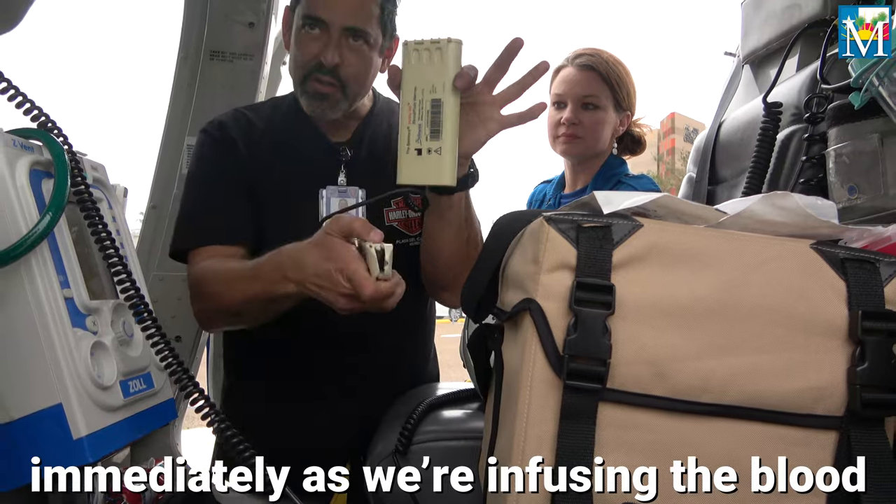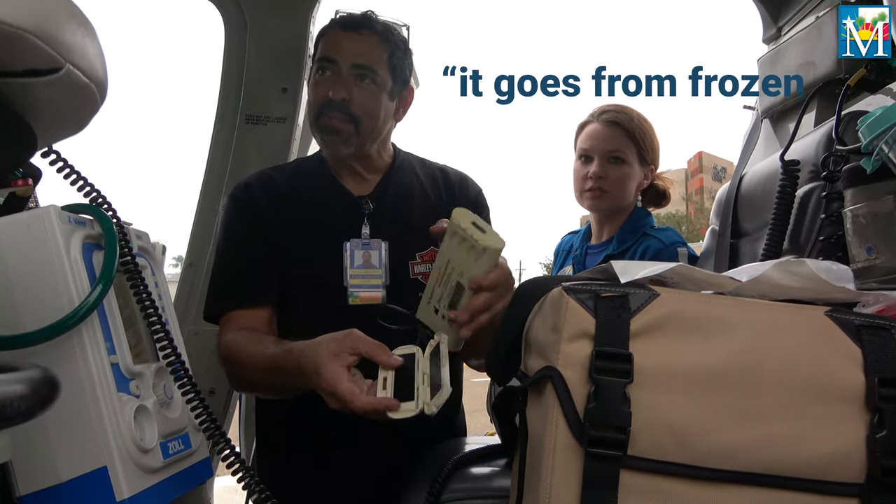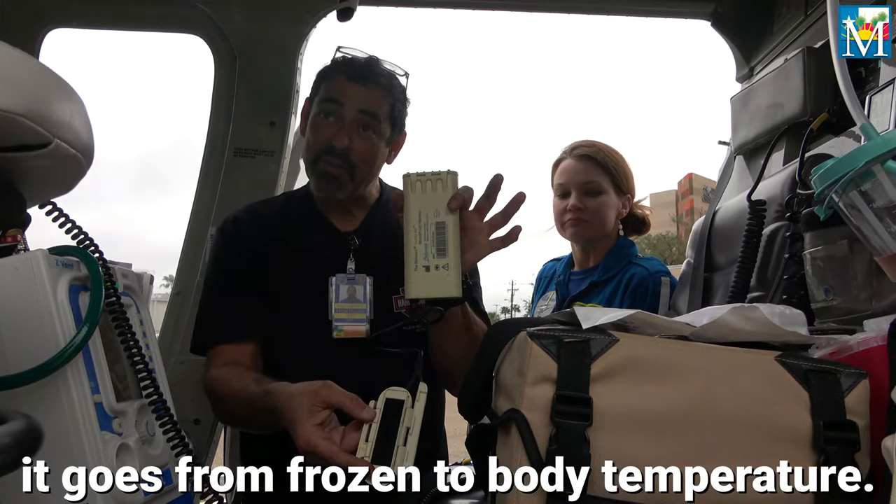Immediately as we're infusing the blood, it goes from frozen to body temperature.